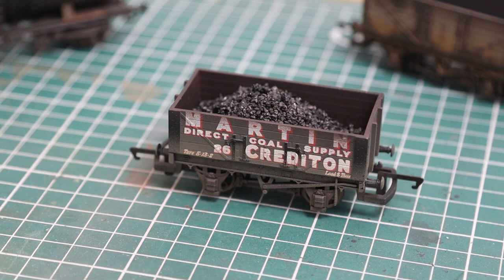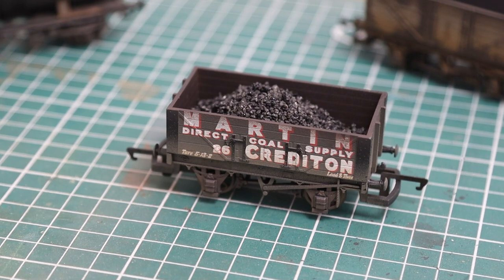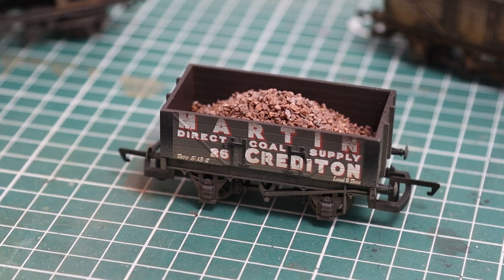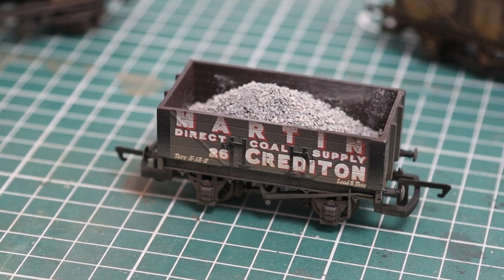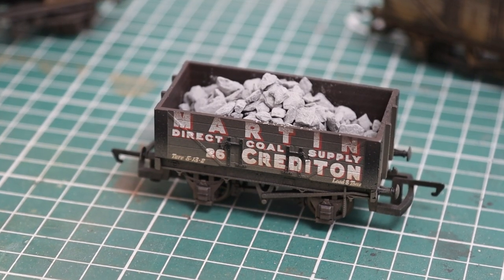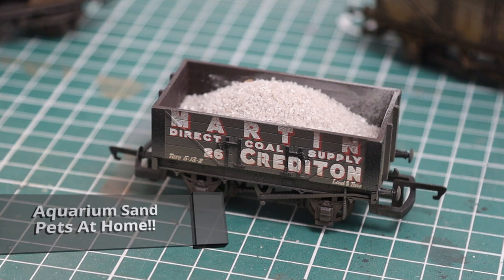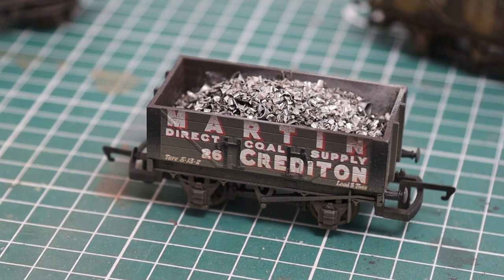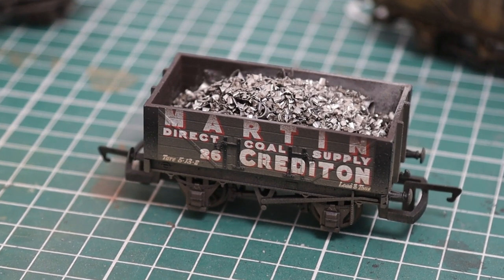There it is ready for its coal load. Now we've got a choice of loads — we're using the Constructor range from Hattons. We've got a choice of coal or coke; this is a medium grade I think. This one is iron ore — again there are different grades. These are £5.40 for a pack. That is ballast, just normal track ballast if you want to use that. Here's another option — this is granite. This one is aquarium sand. And finally these are metal filings, shavings from a metalworker friend — these look really good once they're rusted up a little bit.